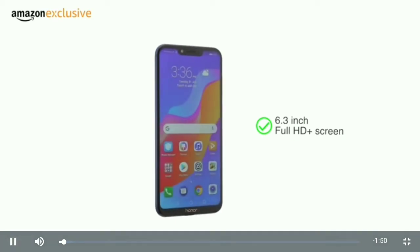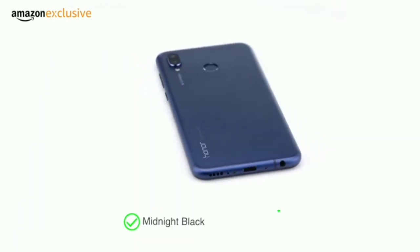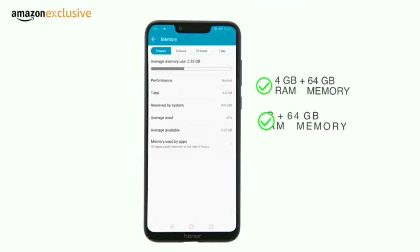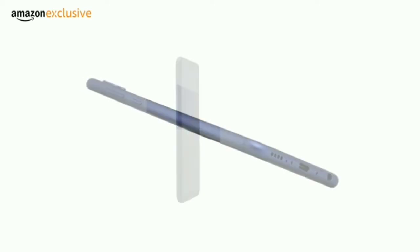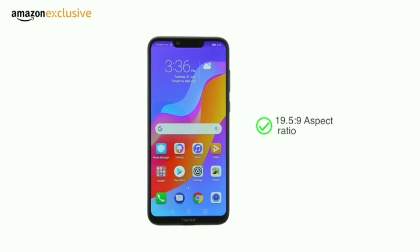Honor Play comes with a large 6.3-inch Full HD Plus screen and delivers powerful performance backed by built-in artificial intelligence. Choose between two colors: midnight black or navy blue. It comes in two memory variants — 4GB RAM plus 64GB and 6GB RAM plus 64GB internal memory, expandable up to 256GB using a dual hybrid SIM slot. Designed in a bezel-less aluminum body with an aspect ratio of 19.5:9 and a notch for a large viewing experience.